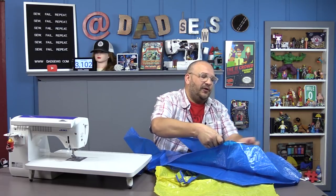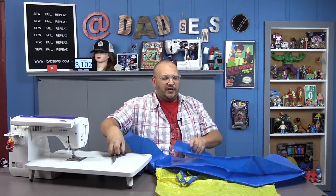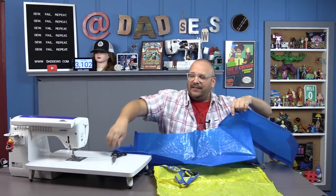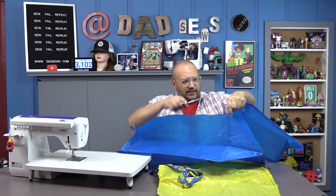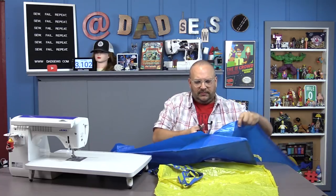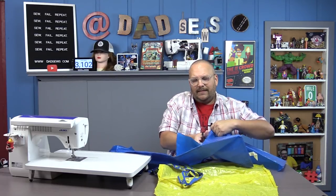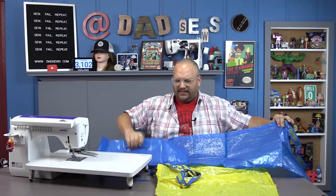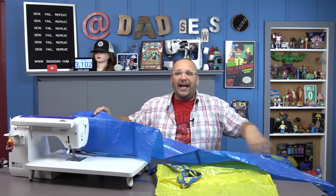Now we have this nice long piece. Go ahead and cut along the bottom of the bag — this is just trying to cut and unfold the bag to get as much out of it as you can. It does help if you unfold the bag first and kind of stretch it out. Now you can see we've got a ton of this bag available to us. Go ahead and start cutting strips about two inches wide all the way down this bag. Once you're done, we'll start putting a banding around the edge, kind of like bias tape but made out of an IKEA bag.